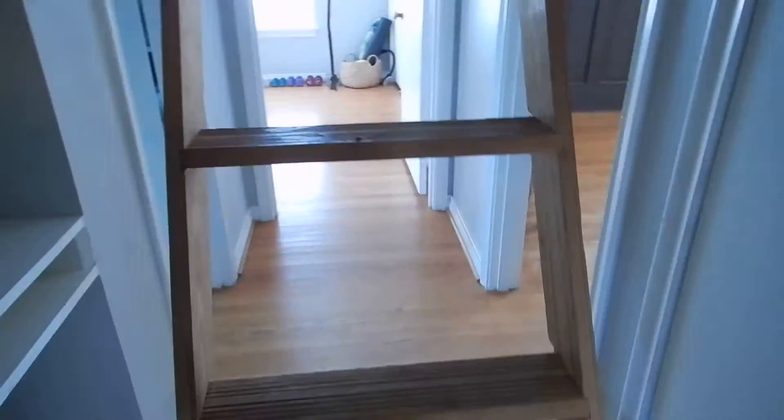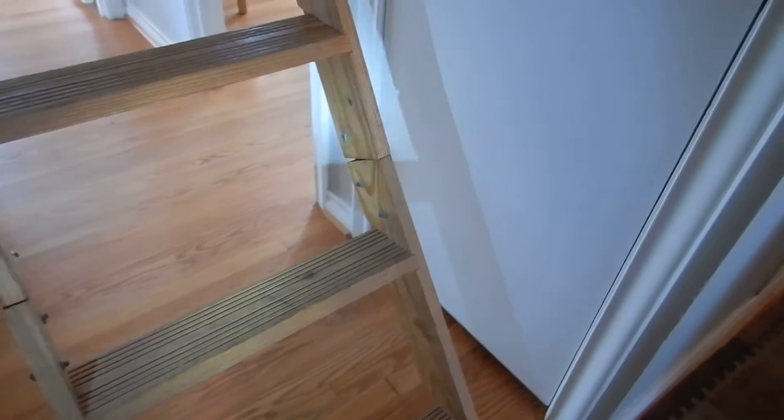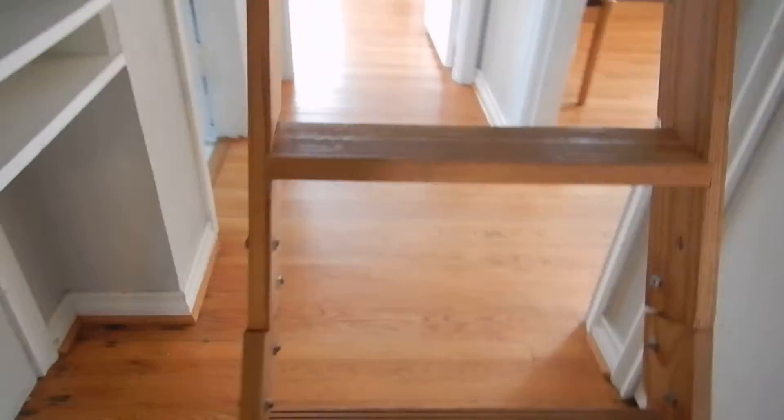This is the attic ladder — or attic inspection. Call 9-1-1, grampy's in the attic again. See these pull-down ladders? See that V-shape right in there? That means the feet weren't cut right; it's not extending correctly.